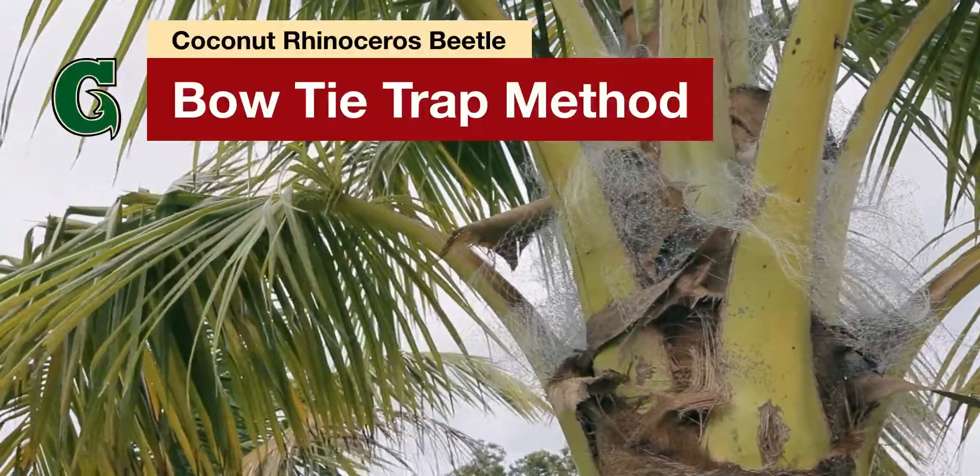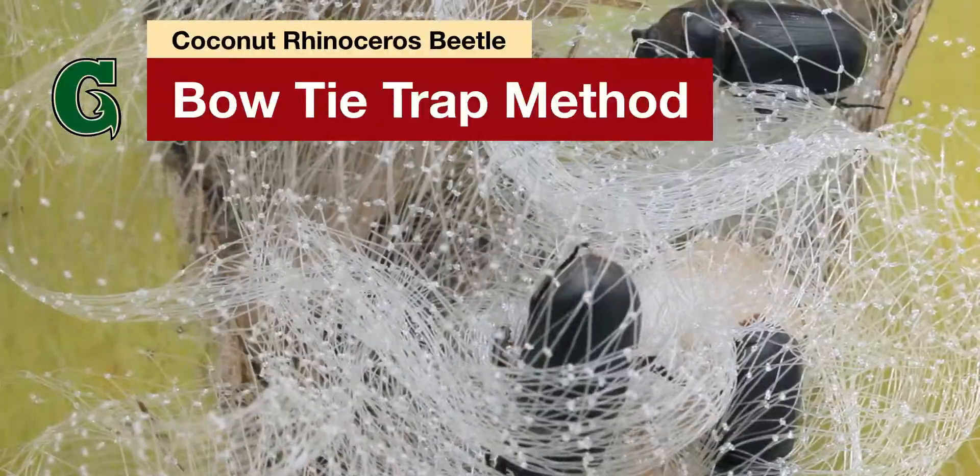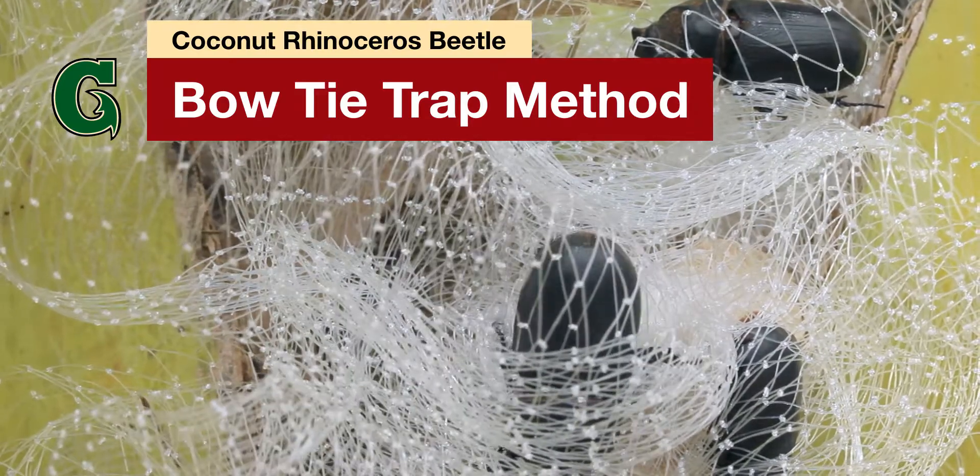Coconut Rhino Beetles are an invasive species that directly harms our island's coconut trees. Here's one effective trapping method to get rid of them.